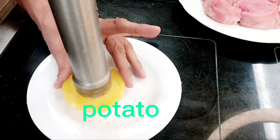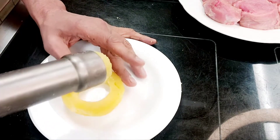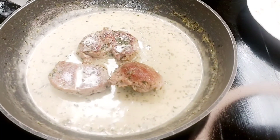First of all, we have to take a potato and make a hole like this. It's looking also beautiful. Our sauce is ready now.